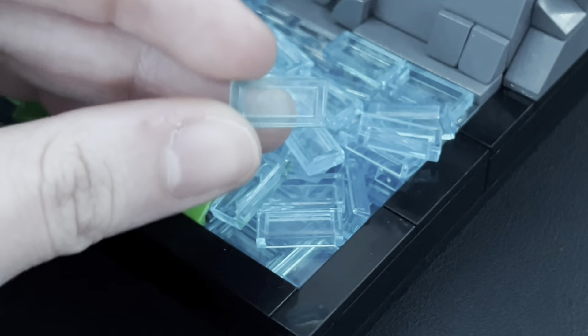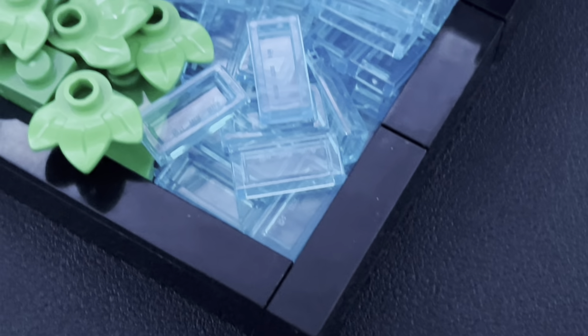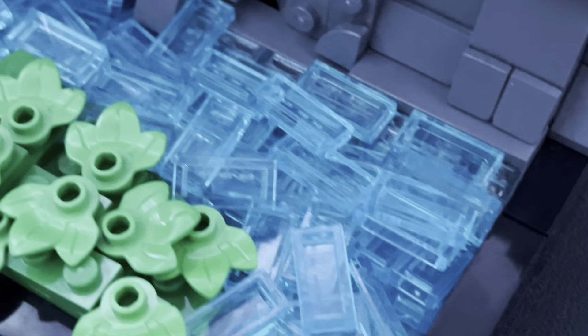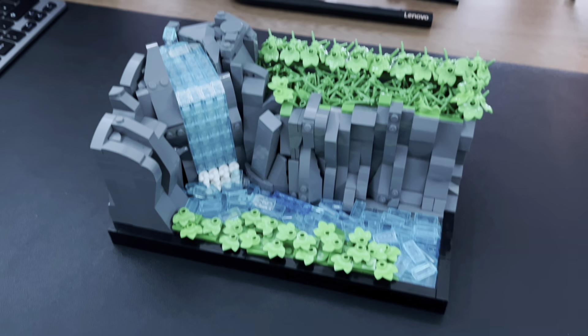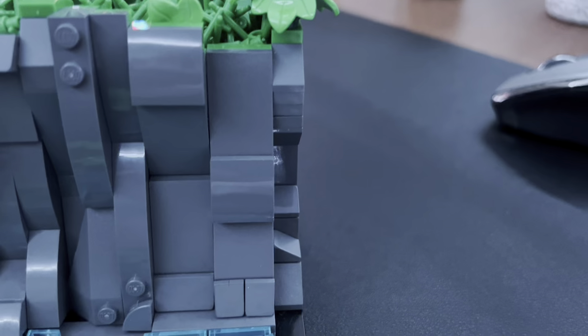The water technique is simply a bunch of transparent blue tiles, which just gives off a really nice effect. I also mixed in plain transparent plates just to give it a bit more of a watery sort of feel.